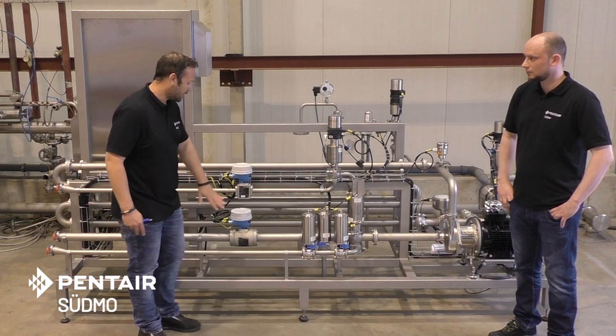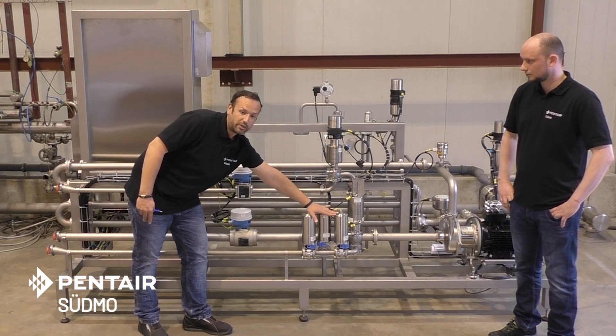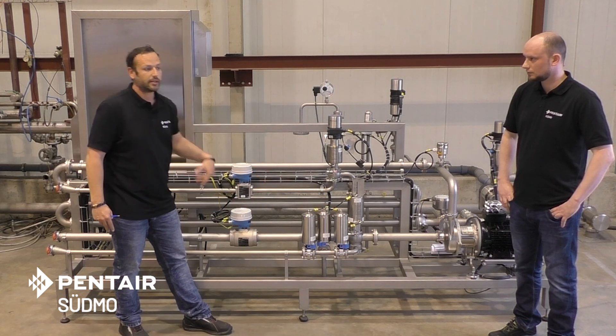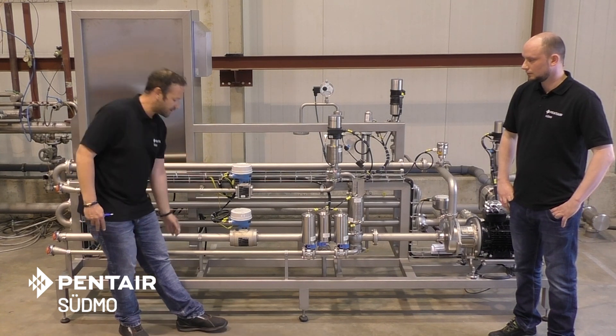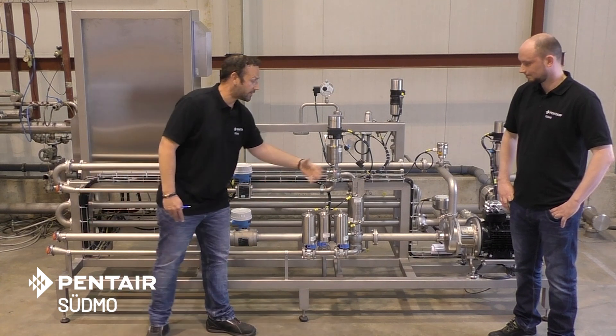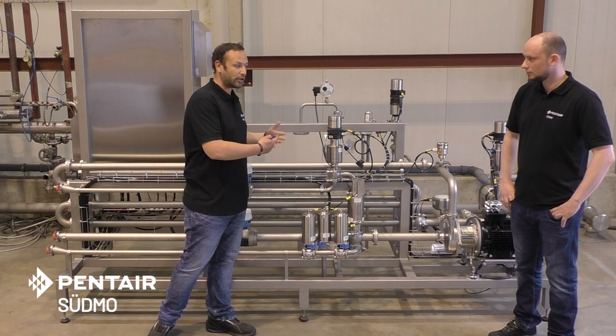Not to forget, what we can also see here on the downstream is the plug and bleed combination. This is important for the proper cleaning of the whole unit. This is the CIP supply line, and by that we can take care that everything can be cleaned and flushed out.